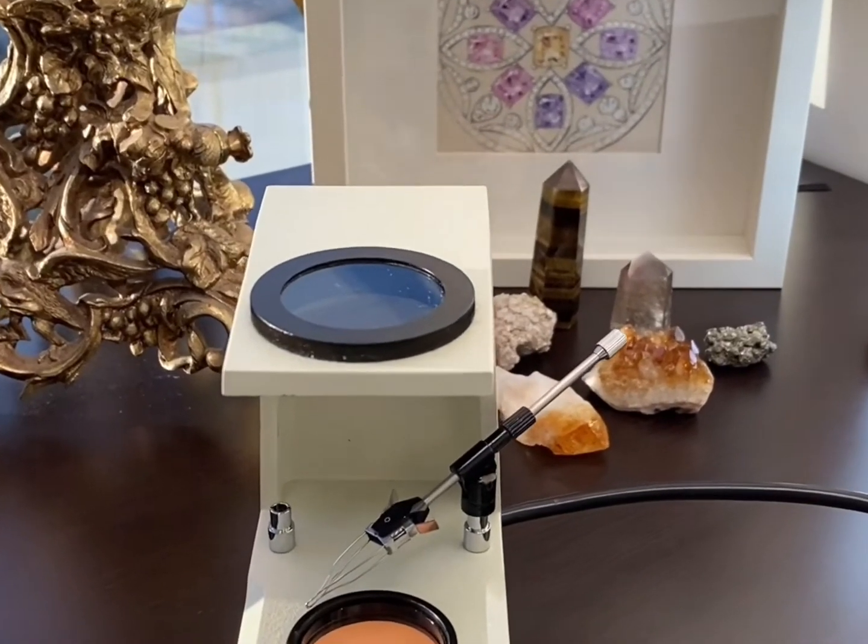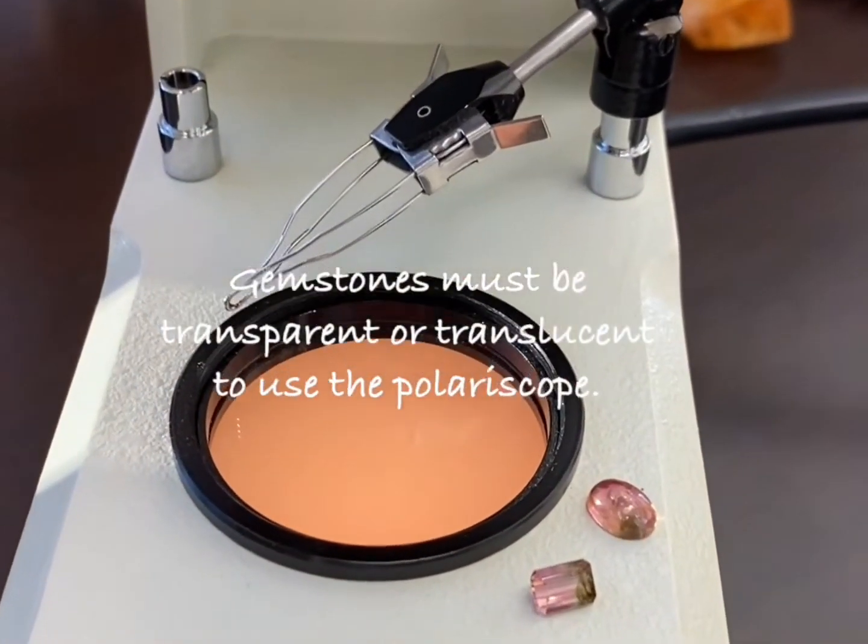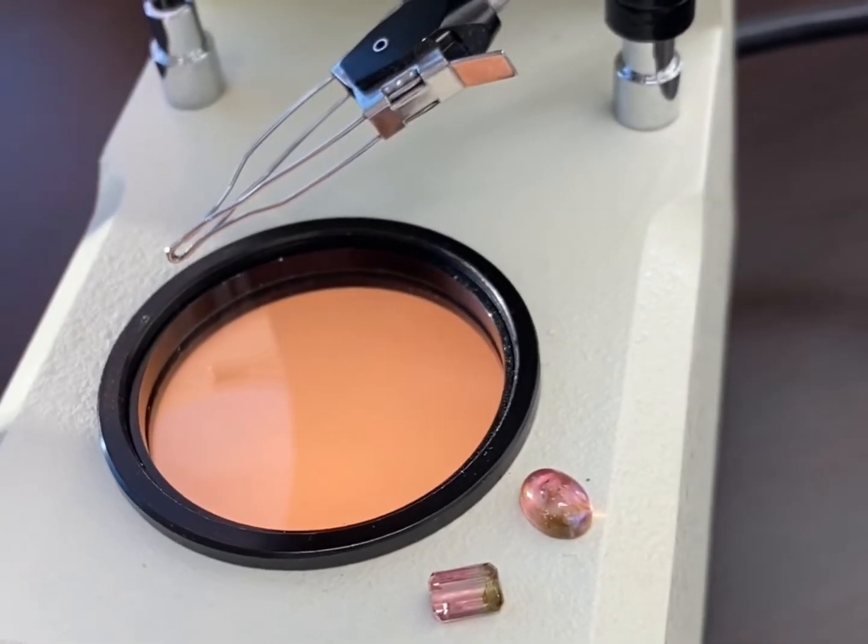The polariscope can be used with any gemstone that is transparent or translucent. Here I have some watermelon tourmalines that I'm going to be using to demonstrate.